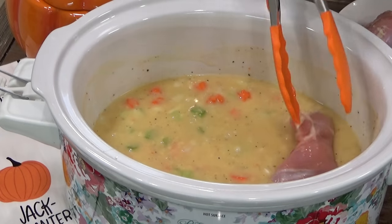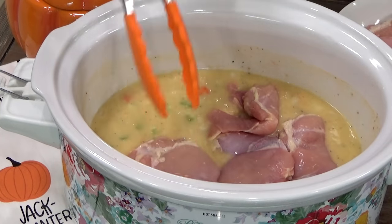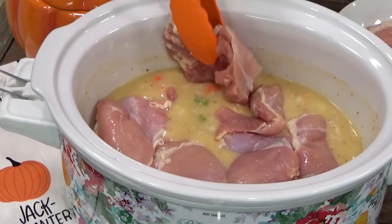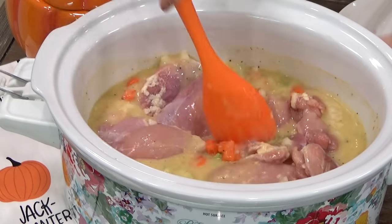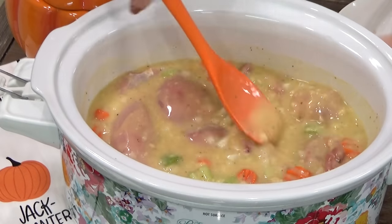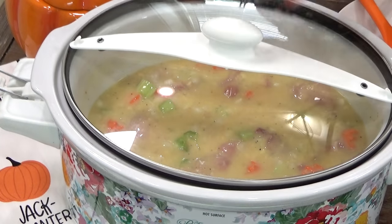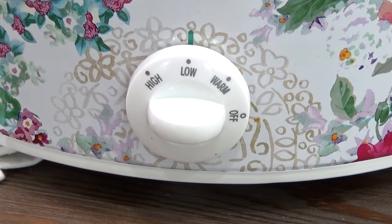And now it's time to add the chicken. I'm using boneless, skinless chicken thighs because I really prefer dark meat in this, but you definitely could use chicken breast if that's what you prefer. I really just want to get these chicken pieces completely submerged in this delicious mixture. At this point, I'm going to go ahead and get my lid on and I'm going to cook this on low for four hours, and then I can do the next step.